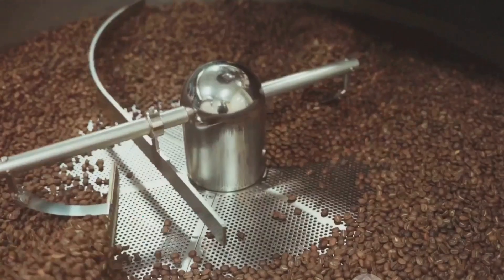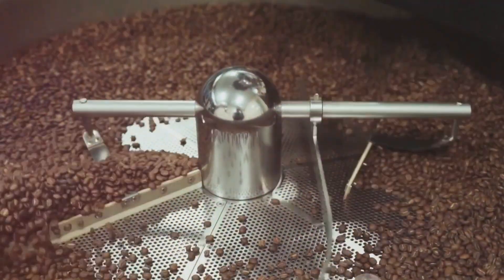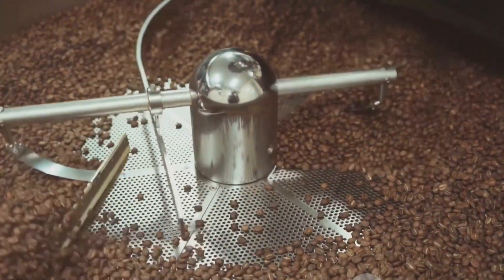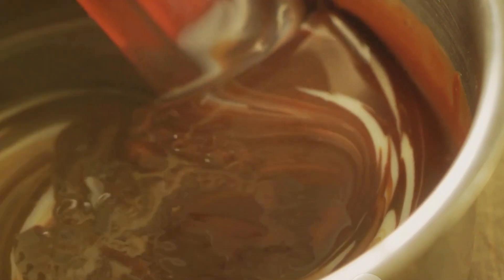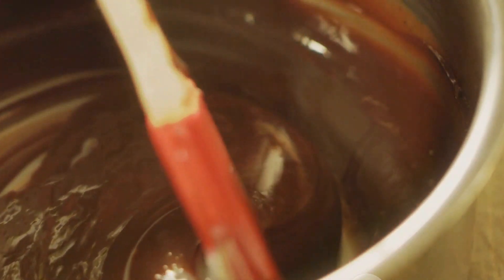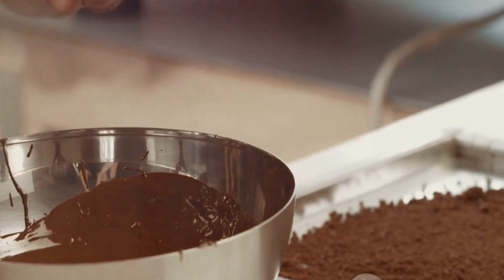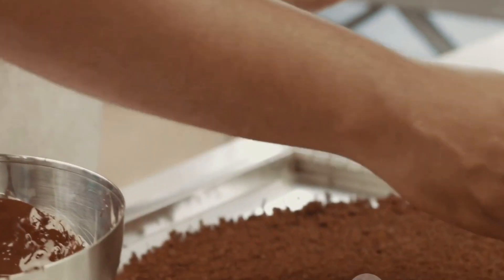It's important to remember that the grinding process is not a quick one — it requires patience. We need to grind the beans slowly to ensure that we are breaking down all the particles evenly. The grinding process is also where we begin to see the cocoa butter, the natural fat present in the bean, start to melt. This is a good thing, as the cocoa butter will act as a binding agent, holding our chocolate together. As we grind, we'll notice the beans transforming from a coarse, grainy texture to a smooth, liquid paste.